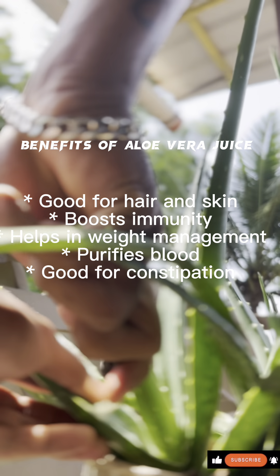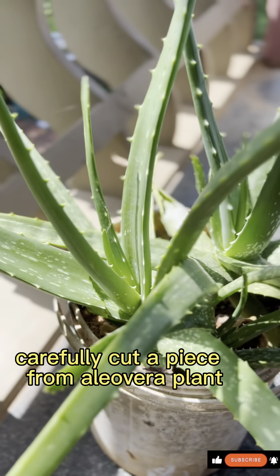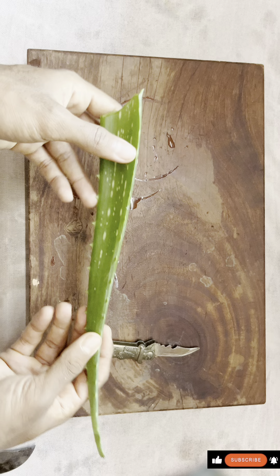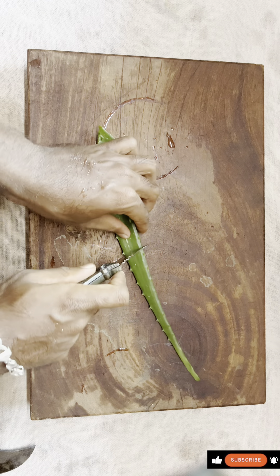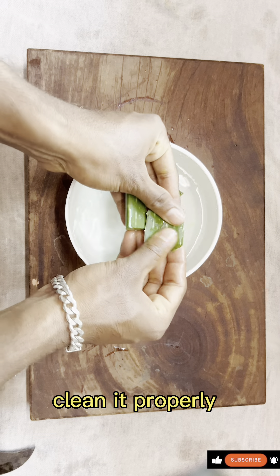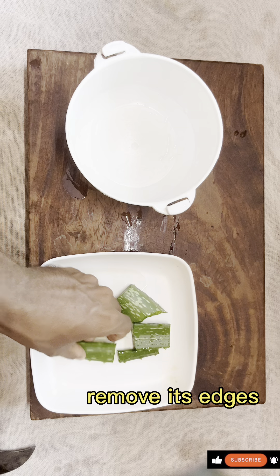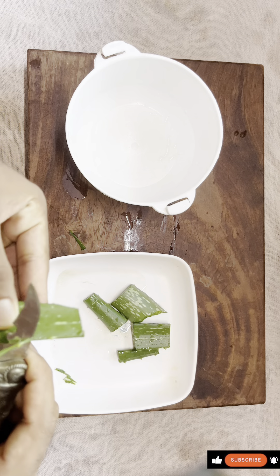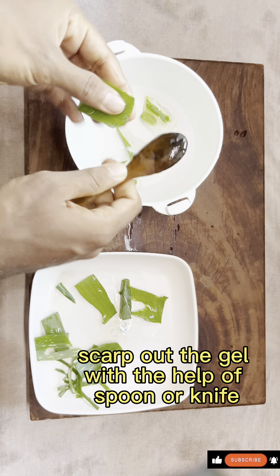Aloe vera juice in one minute. Carefully cut a piece from the aloe vera plant. Clean it properly and remove its edges. Scrape out the gel with the help of a spoon or knife.